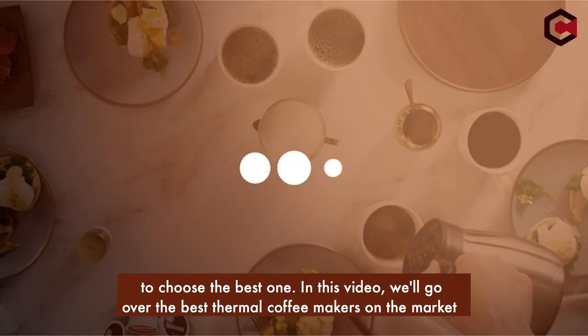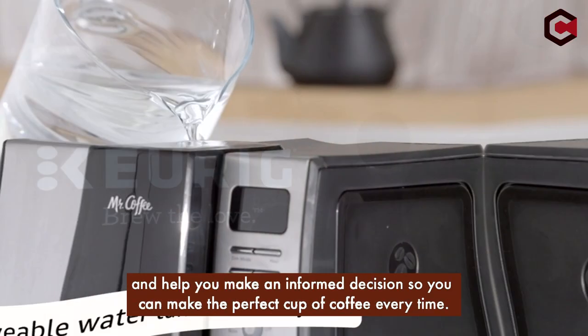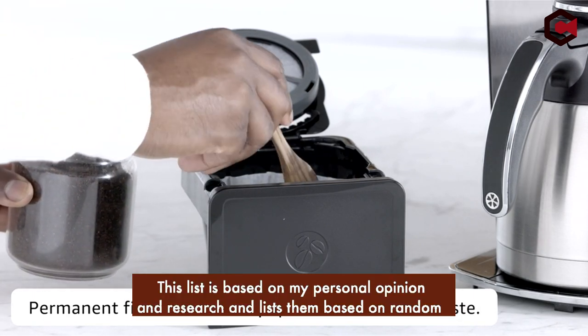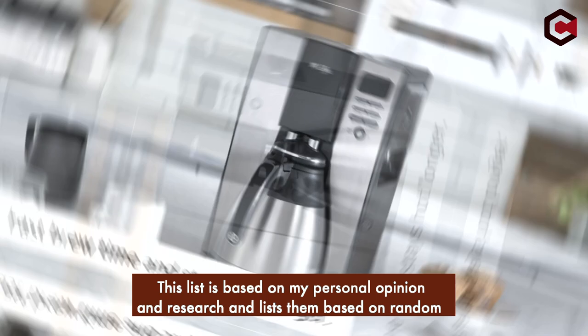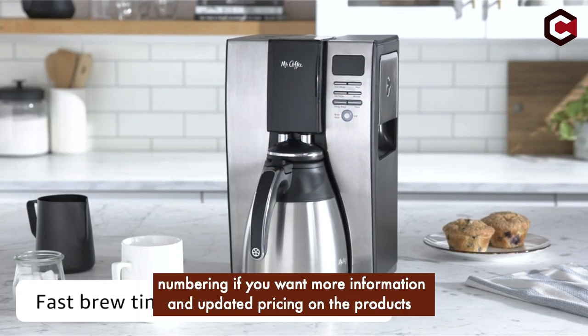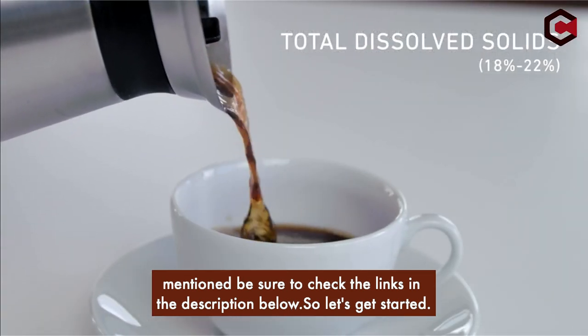In this video, we'll go over the best thermal coffee makers on the market and help you make an informed decision so you can make the perfect cup of coffee every time. This list is based on my personal opinion and research and lists them based on random numbering. If you want more information and updated pricing on the products mentioned, be sure to check the links in the description below. So let's get started.